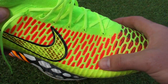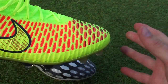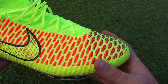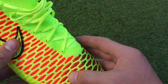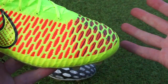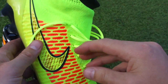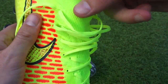The Magista Obra has Flyknit, which is designed to be a lot softer. The whole reason behind this is that second-skin type feel — Nike want to provide players with a sock-like feel. Across the Flyknit you have Nike Skin, which gives it a little bit more of a rougher feel, but it's still very thin and has a fabric-style feel to it, running right through the tongue area. The lacing is also different because with the Magista it actually runs through the upper and there is no tongue.